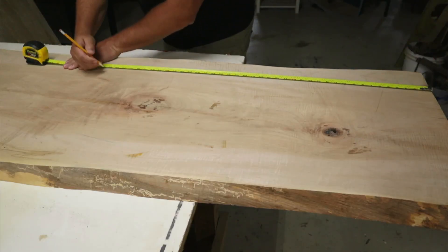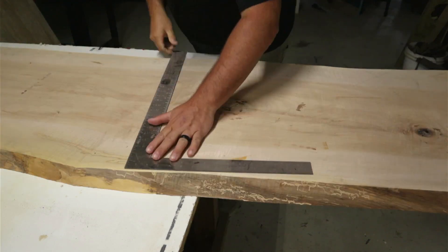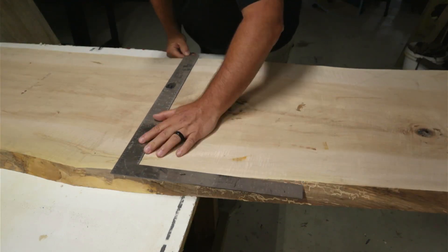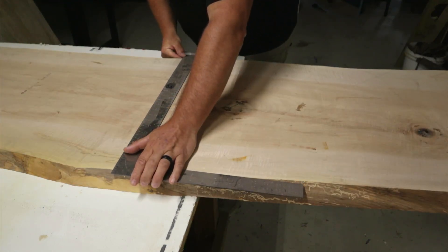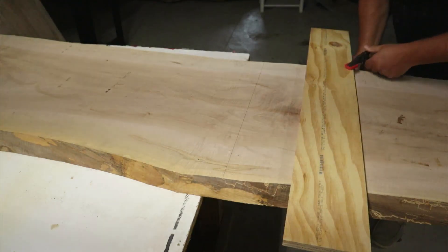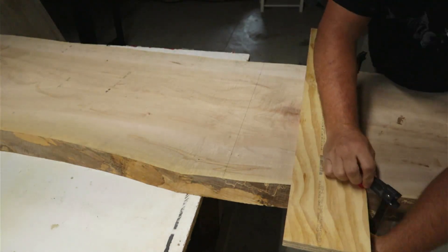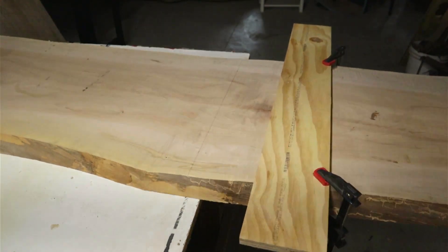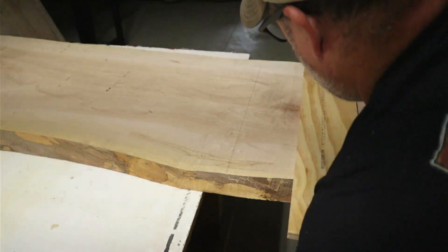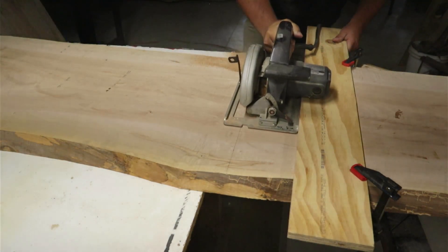We start by just shortening the board. It was an eight-foot slab and I only needed like three feet of it. So I went a little bit long on this because I know I'm going to want to cut this again after all the epoxy is done. So we're going to cut it at about 38 inches. I set up a straight edge and use that with my circular saw and cut it to length.